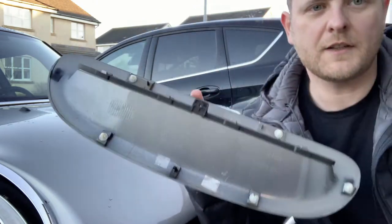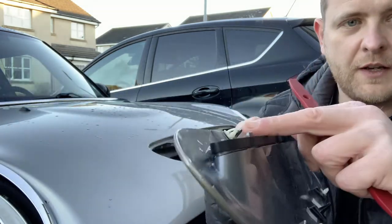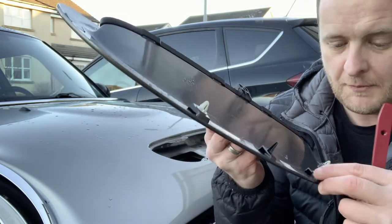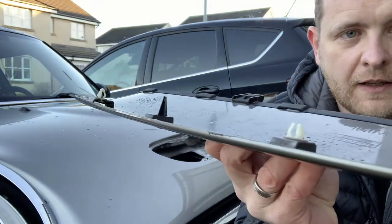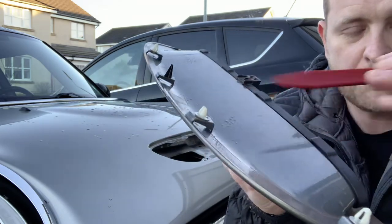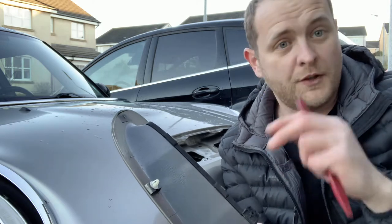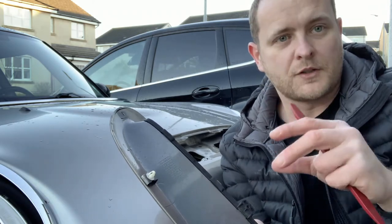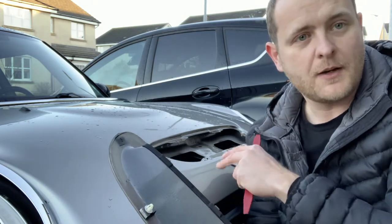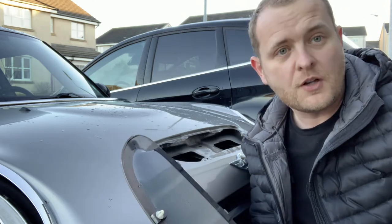Once you get the existing stock one off, you'll notice these little plastic clips. Some of them might break — like that one there, that's broken. But the kit that you get from SMPS 2012 with the new scoop comes with some new clips included as well. Let me just get this cleaned up with a microfiber cloth and then we'll get the new one installed.